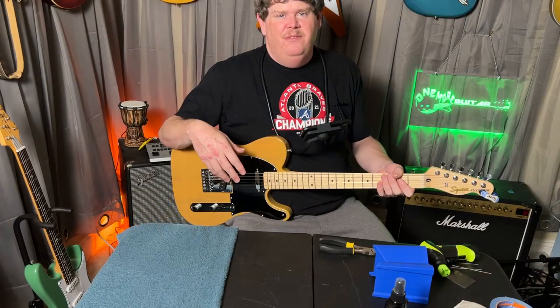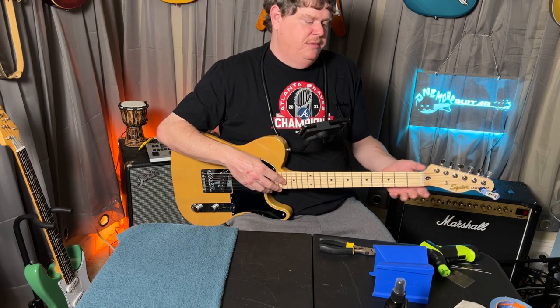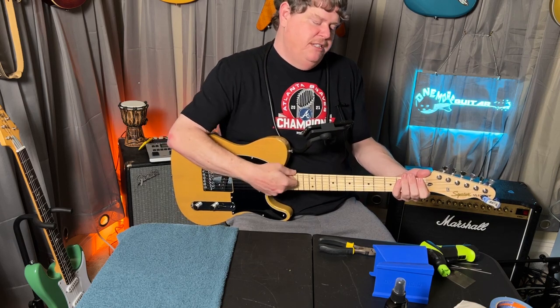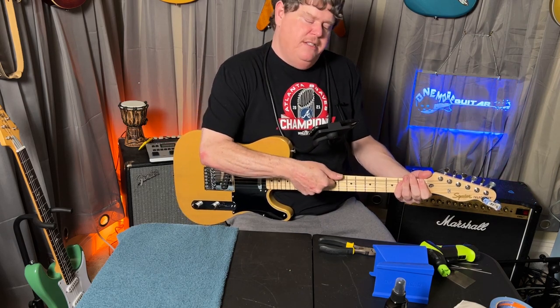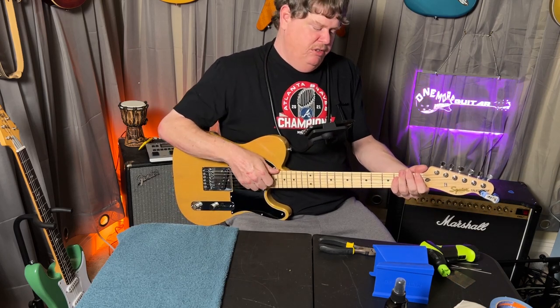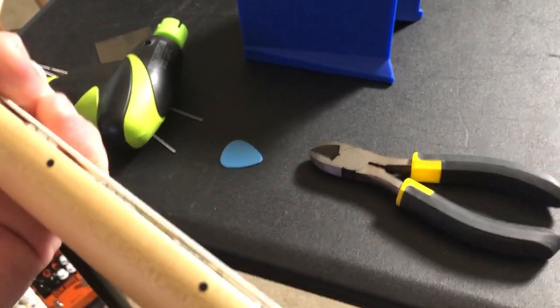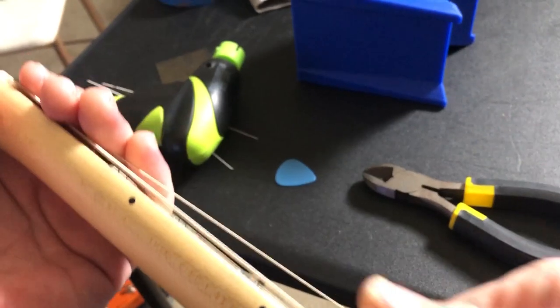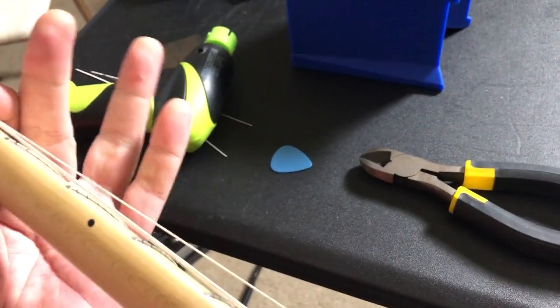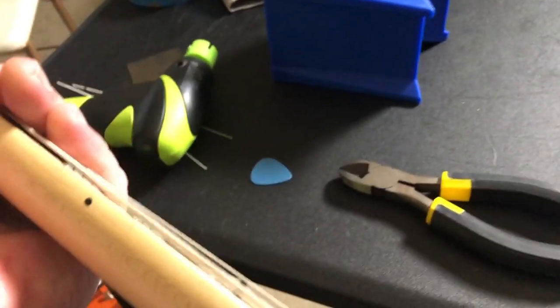The only thing I've done off camera is put the strings on the guitar and tune it up to pitch. So the first thing I'm going to do is stretch these strings a little bit, just to make sure they don't mess with us when we're trying to get the guitar in tune and checking intonation. We want to make sure the guitar stays in tune when we're working with it, so it's a good idea to stretch the strings. I like to keep my finger on the nut here so it doesn't pull out of the slot — basically pre-stretch them.